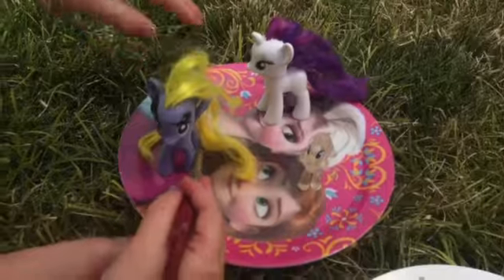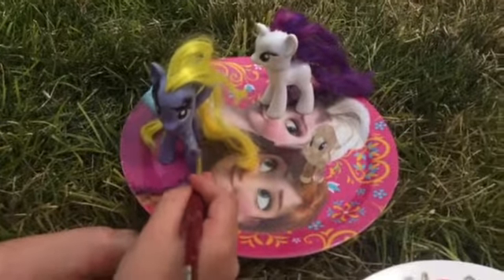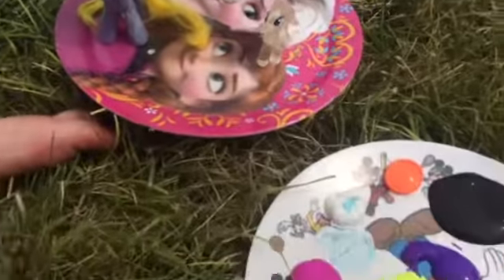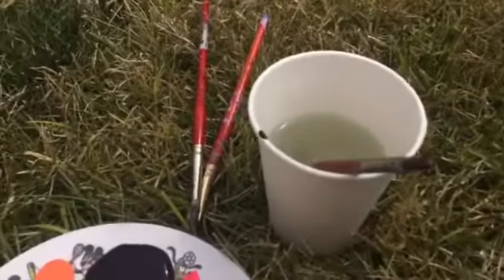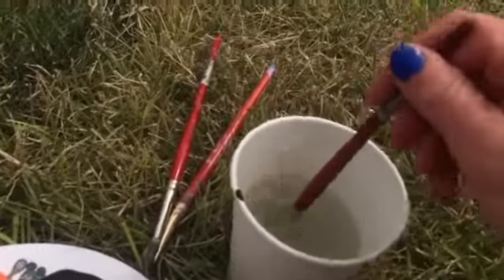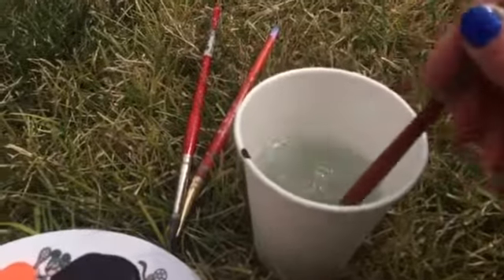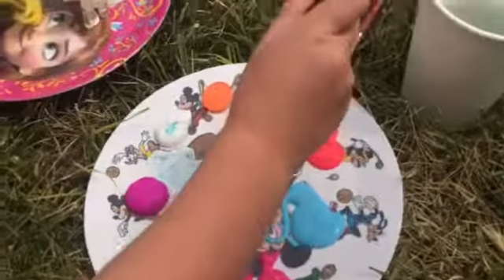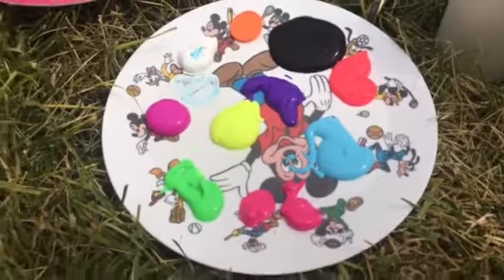We're going to paint her. Look at that light blue. Is that blue light? It's white. You mix it now. Mom, you mix it. Stir it, clean. Thanks. And now we're going to dip in there. Mom, how do you mix lighter purple?